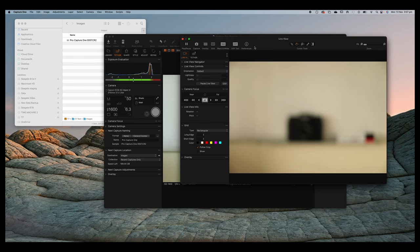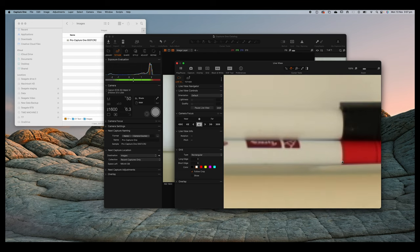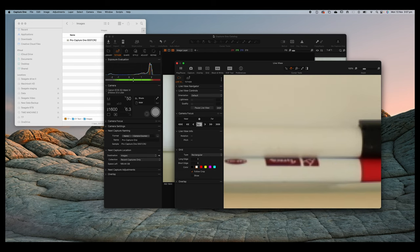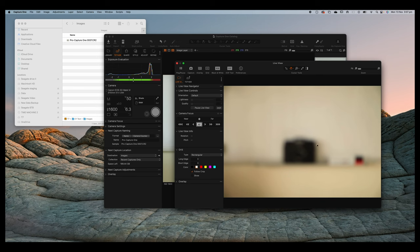This live view is a separate window. You'll notice there's an autofocus section — if I click the autofocus button it will automatically grab focus just like normal autofocus. I can also double-click on a specific section of the photograph to autofocus on that part of the frame.